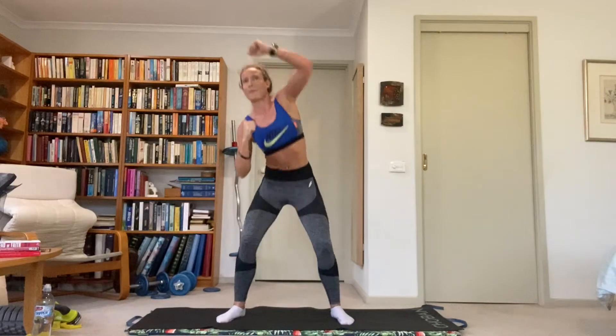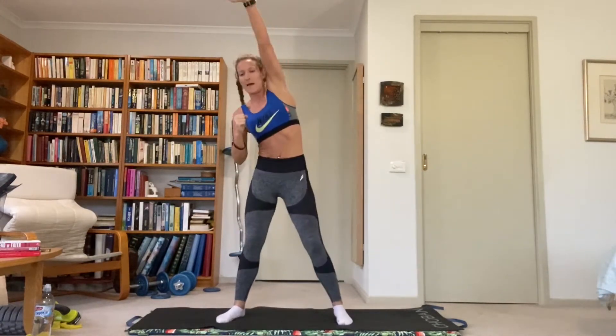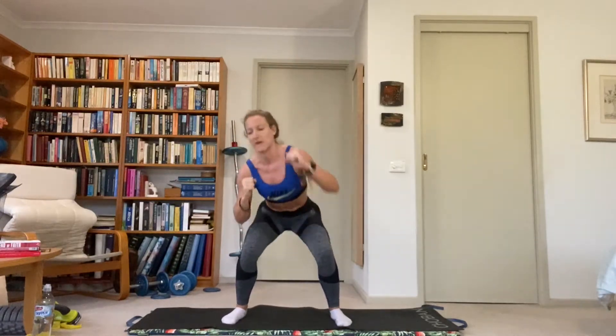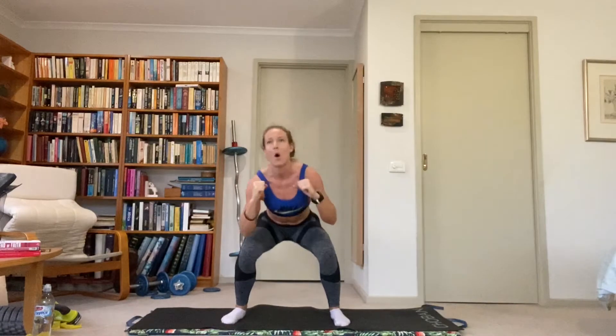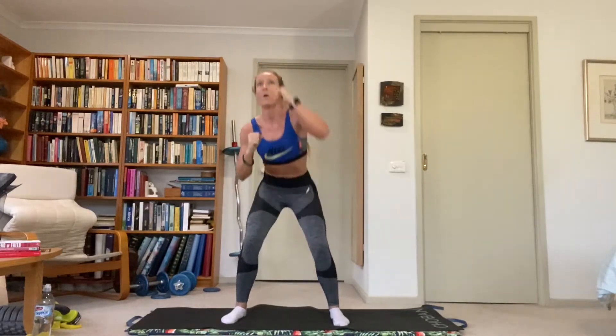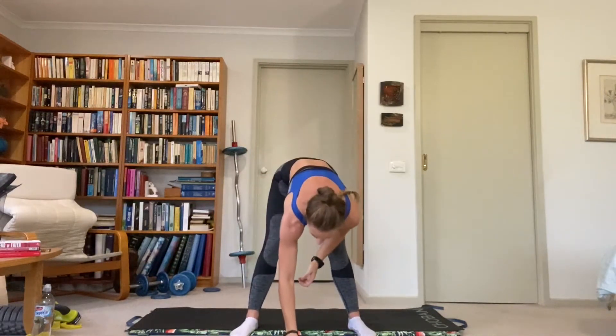Half squat punches. Half squat, punch across the side of the body and up. Nice and quick. Stretch the obliques, get those glutes activated. Don't need to go to a full squat — just get the speed. Stretch the oblique by going across the body. Great work — that's our warm-up done.